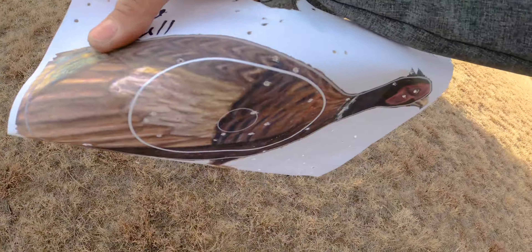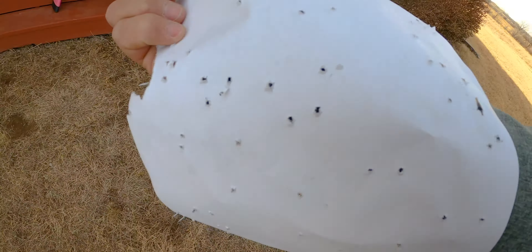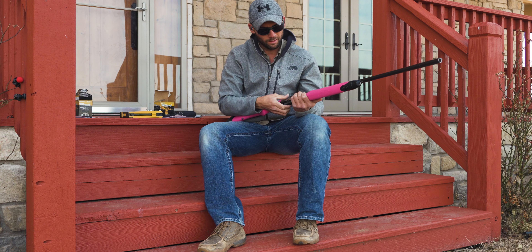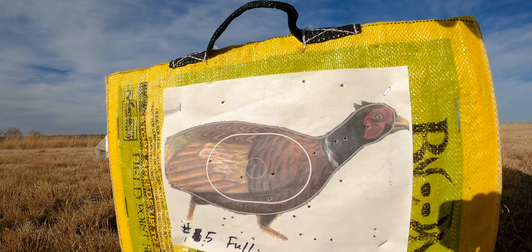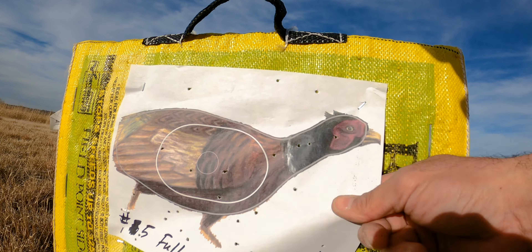Number fives, full choke. There are a lot of holes in this piece of paper — I'm thinking that's going to say dead pheasant all over it. Let's grab a number five. We are exactly 30.0 yards. Last but not least. Based on what I saw out of the number sixes with the full choke, I'm feeling pretty confident these number fives are going to look good. There's not very many — I didn't pattern very well at all. Let's pull this down and go take a look.